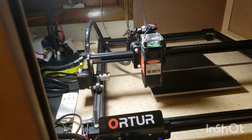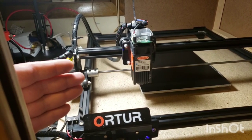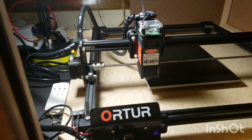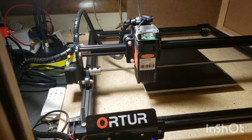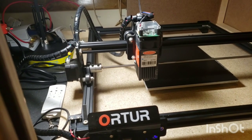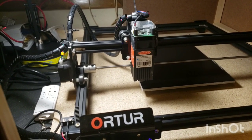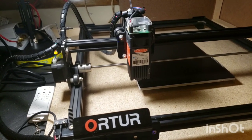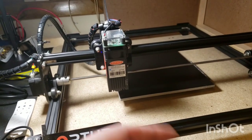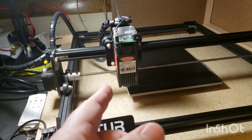I've actually just got a 15-watt ortur that I'm going to be setting up hopefully this weekend, so I can do a true side-by-side of which is better: the 20-watt or the 15-watt — specifically for pure engraving, which one gives a finer laser beam. I'll try to give an honest opinion on whether it's better to go with a 200-dollar 15-watt versus a 300-dollar 20-watt. The 20-watt is obviously better for cutting, but I don't really use these little diodes for cutting.